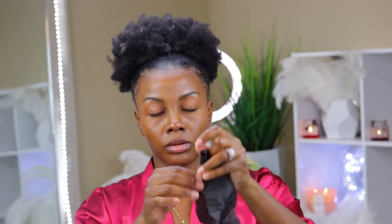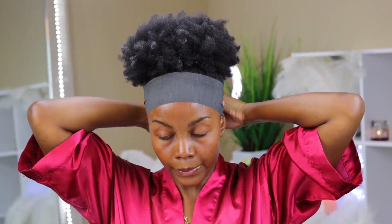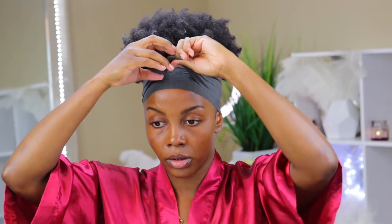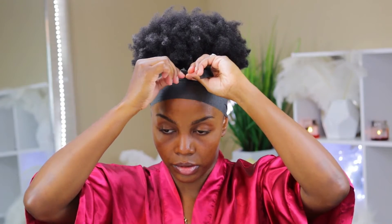Finally, I'm going to wrap everything up with these Wrap It Up strips that I purchased off Amazon. I'm going to use one for the front and one for the back — applying the first strip around the front of my edges and tying it up in the back, then grabbing another strip for the back portion of my head. For extra security I'm going to triple up on it to make sure my edges are laid and stay in place, then I'll put on my cloth wrap just to top everything off.